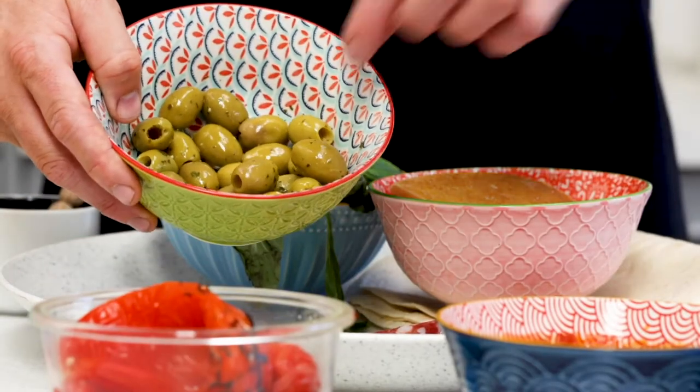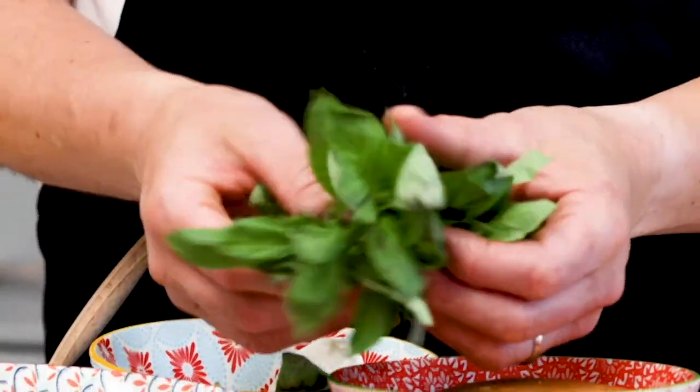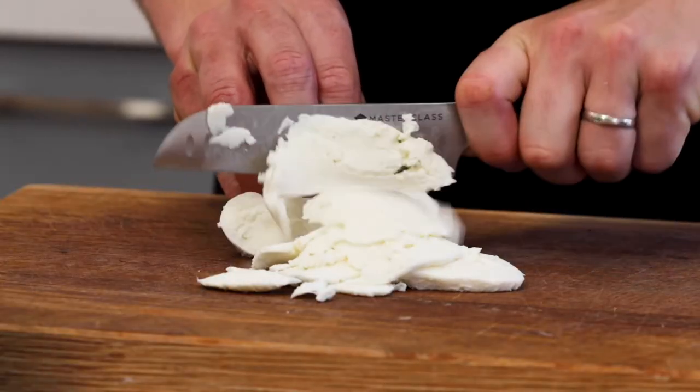I've got lovely green olives, some beautiful Milano salami, some buffalo mozzarella, basil, I've roasted my own red peppers — the long sweet ones — and I've got some incredible sun blush tomatoes. Take your mozzarella and give it a really good squeeze before you slice it up into lots of little pieces. Push that to one side, ready for when you're going to make them.